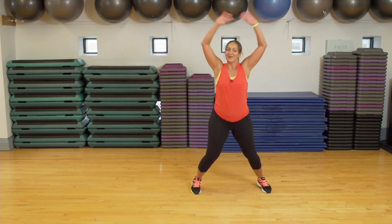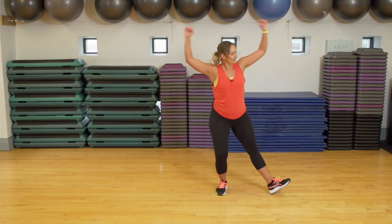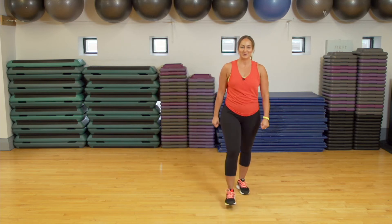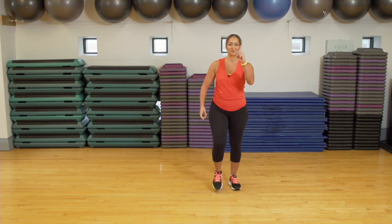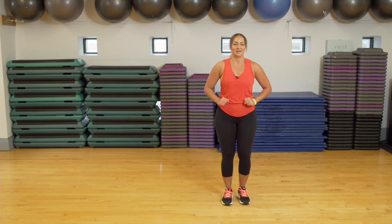Exercise number three: we will be doing good old-fashioned jumping jacks, or nice and low. Are we ready? We are going to get started in ten seconds. Do you remember exercise number one? It was the reverse lunge. Ready? Here we go.